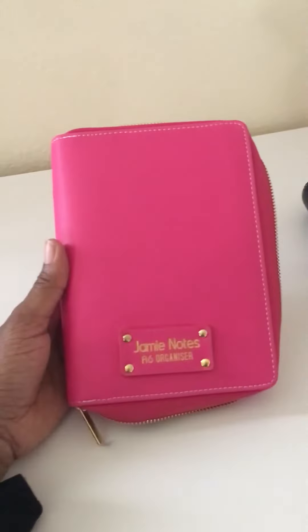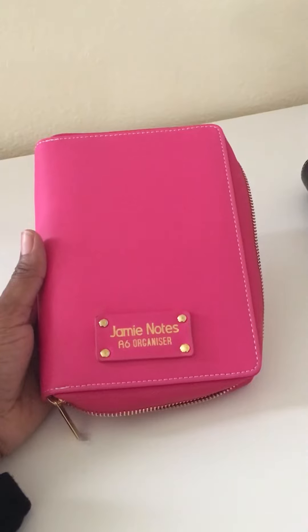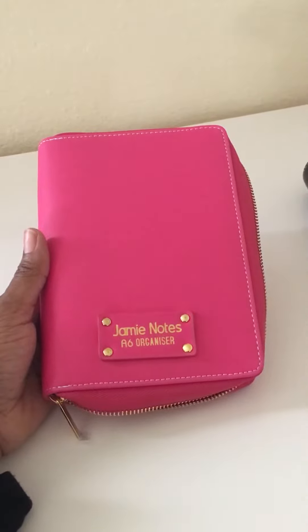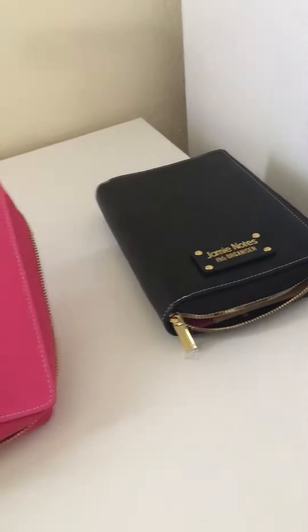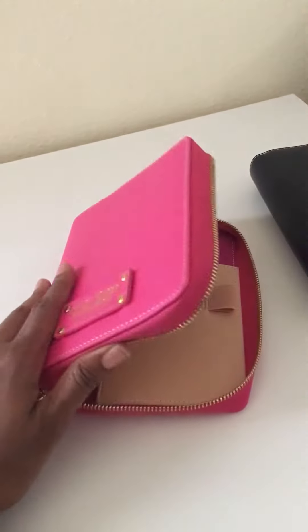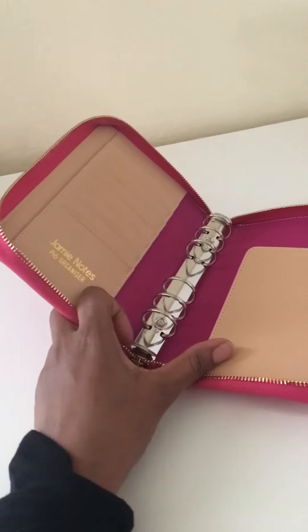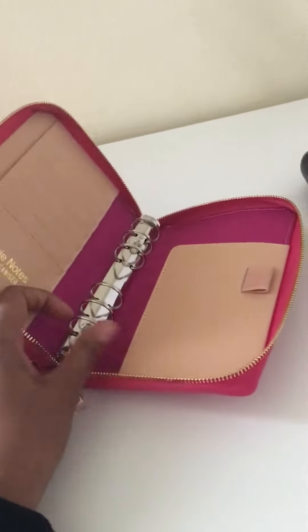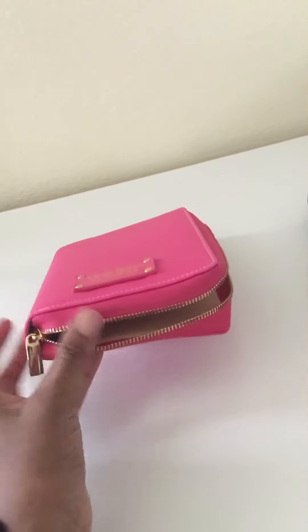I also ordered the pink one. Kate Spade has pink, black, rose gold, and I believe another color. AliExpress has hot pink, black, and I believe a red — I didn't want the red though. The pink looks similar inside, just like the black one: silver rings, the secretarial pocket with the pen loop, and card slots.